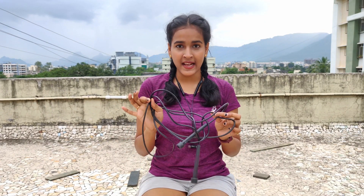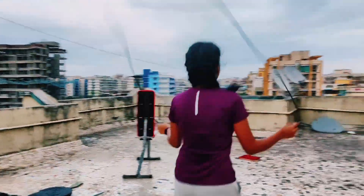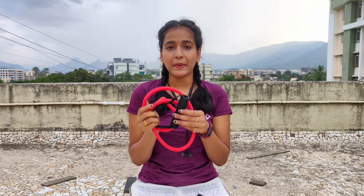The next product of the haul is the skipping rope from the brand Vector X. The price of the skipping rope is 155 rupees. These are wire skipping ropes and the quality of the wire is great. I have been using this for five or six months now and there is no tearing or wearing of the wire. Definitely go with it — for the price, it's amazing.